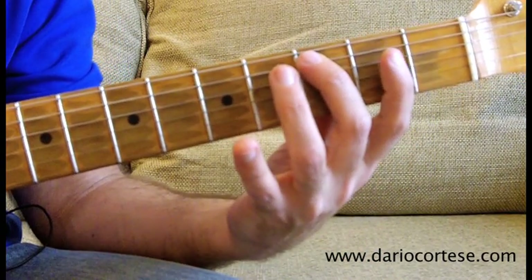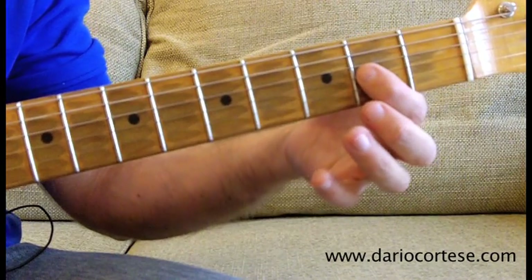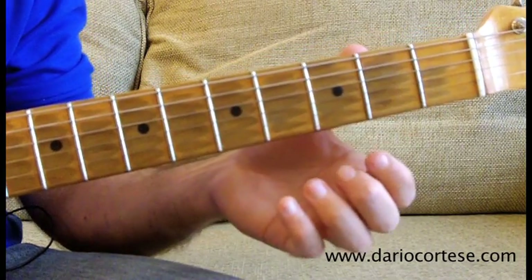A string, 3rd, hammer it on to the 4th, and finish with the G string on the 2nd, and then D string on the 2nd. And this is lick number 4.